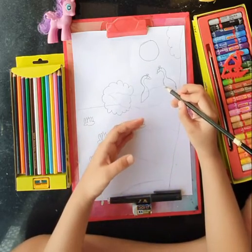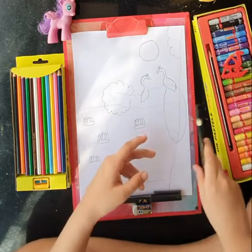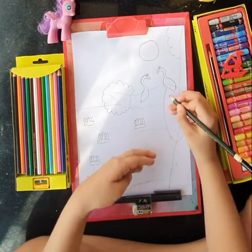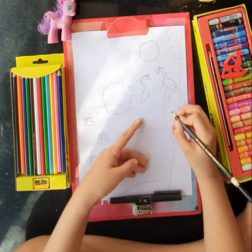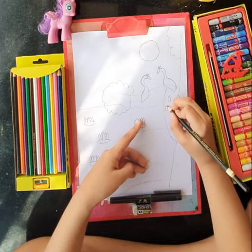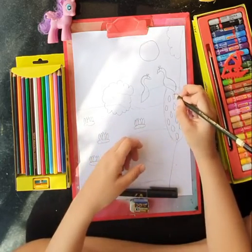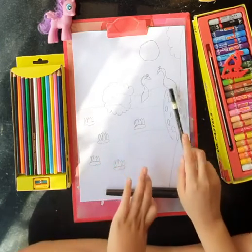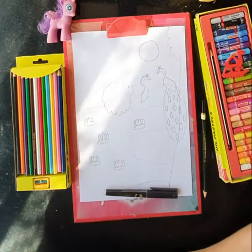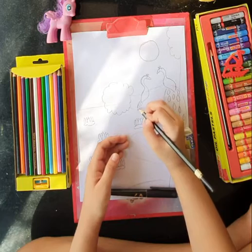Now for the male peacock, make its feathers like this. Then we will black border the drawing. We will draw the male peacock feather details. For that we have to draw some circles for the male peacock's details. Now we will erase these parts which we used for the tree. Make a small feather on the tail.